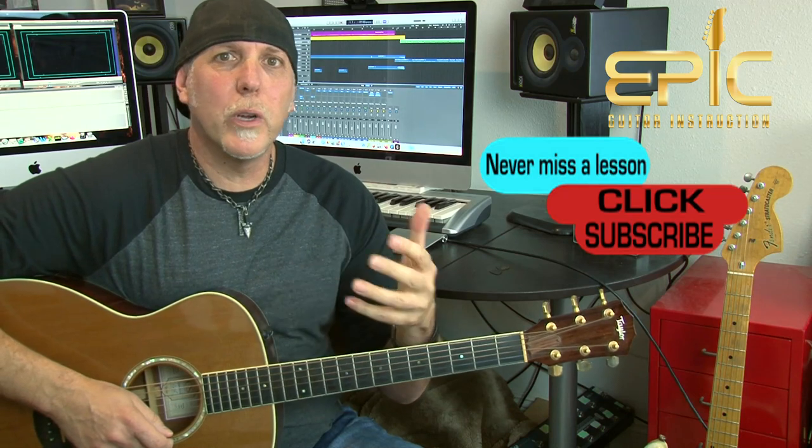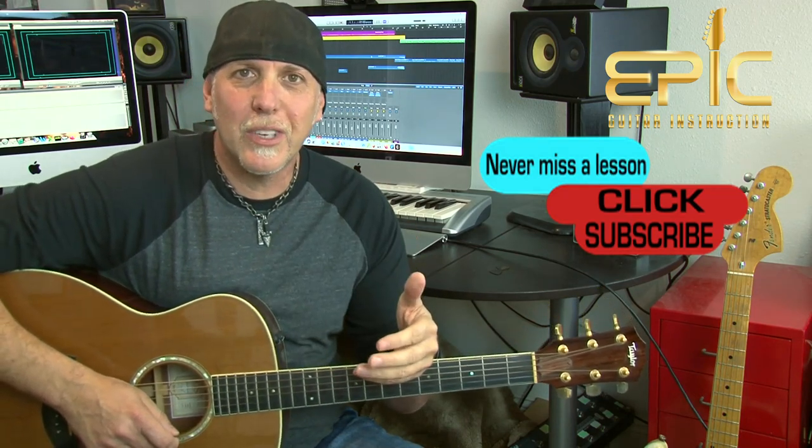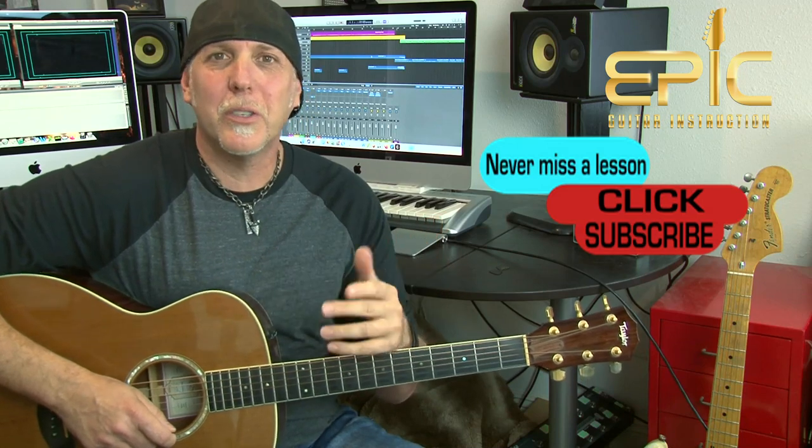If you've got a second, please subscribe to the channel. Subscribing really helps us keep the content coming, and you'll be notified when new lessons come up. I have a lot of good ones so I don't want you to miss them. Please also leave a comment below — let us know how you like this lesson and what lessons you'd like to see in the future. If you like the video, click the like button, give it a thumbs up, and thank you so much for your support.